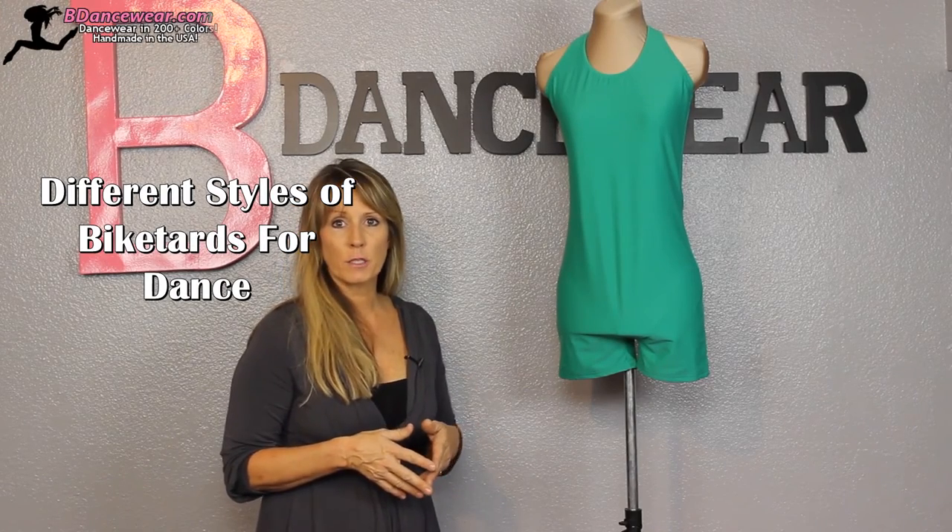Hi, I'm Cindy from vdancewear.com and in this video I'm going to show you a little something about our bike tards. A lot of people have asked questions about them, about lengths, things like that.